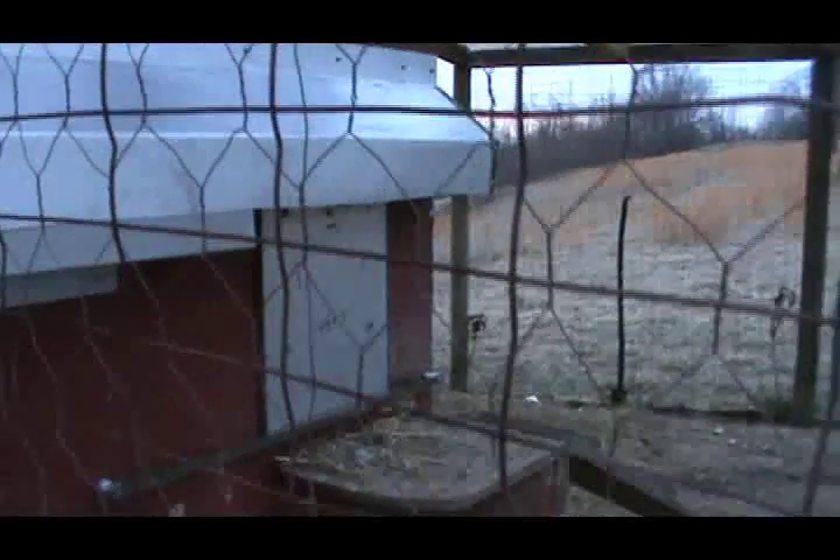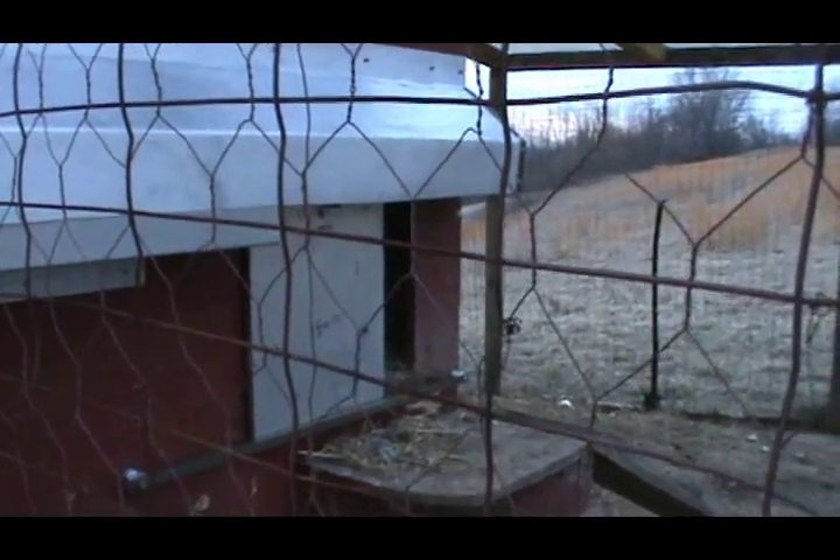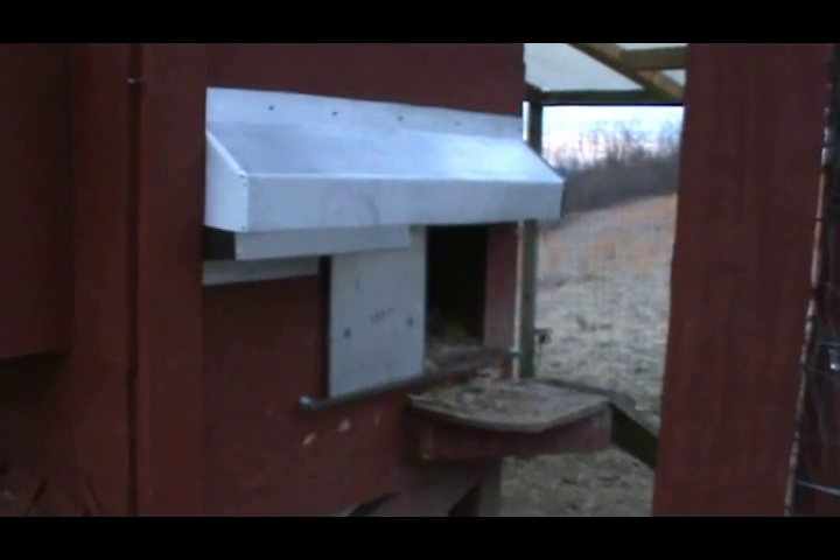There's our control box and everything — it should be getting ready to open. We'll see if the little chickies want to come out. I can hear them making noise. There it is, open up!